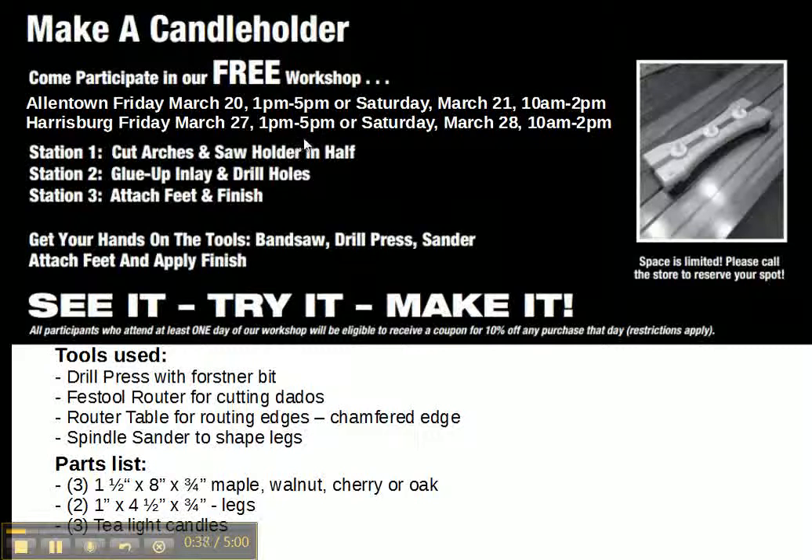There are only five work pieces in this candle holder. There are three pieces that are 1½ x 8 x ¾, and we'll be using a mixture of woods — two light-colored woods for the outside and a darker-colored wood for the inside strip. And then there are two small pieces for the legs.